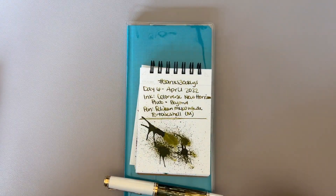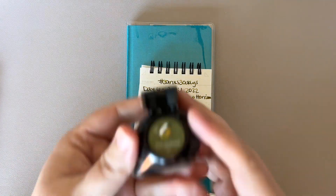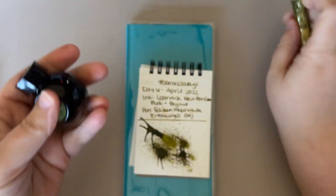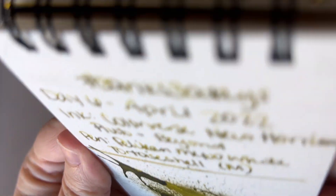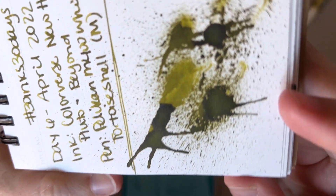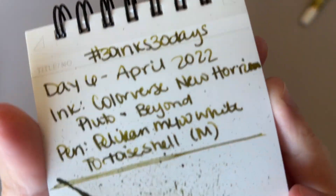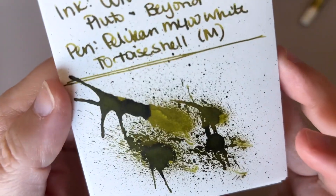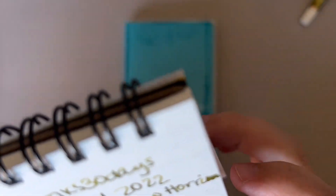Hi everybody, it's Manda and I'm coming to you with day 7 of 30 Inks 30 Days. Here was our combination from yesterday — freaking loved it, amazing. Here's that dried splats. I don't think this necessarily has sheen on it, but there's definitely some black sheen where there's tons of ink. In the writing you don't really see that — you'd have to get a lot of ink, like these splats. Super pretty. I really enjoyed this combination.